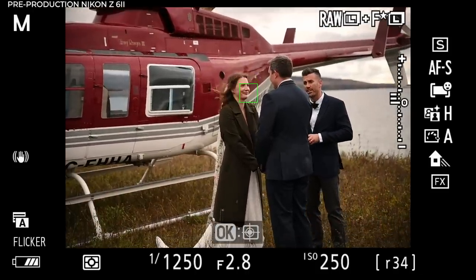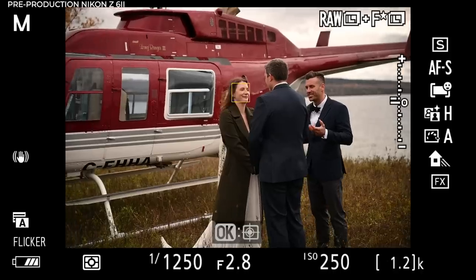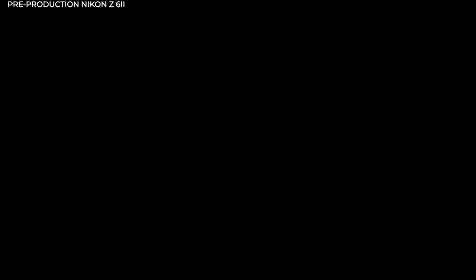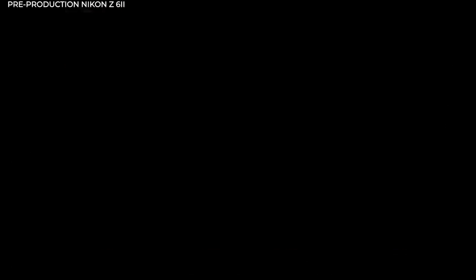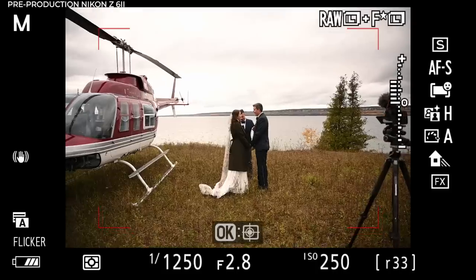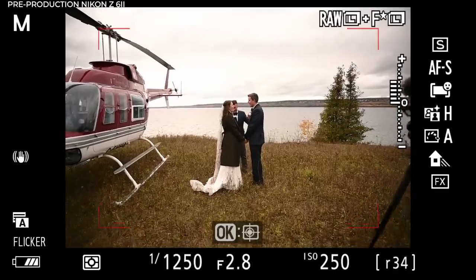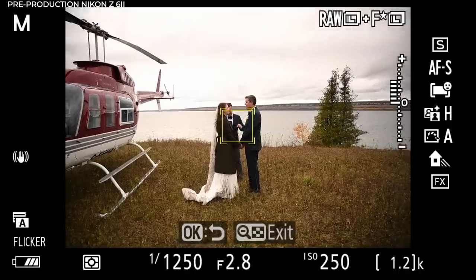The autofocus is making much better decisions when just let to do its own thing on wide AF. Also, the reason the face is lit up green: the box goes green when you're in AF-S single-shot mode, so it's just kind of locking focus, which is fine because nobody's moving. And the depth of field — I'm using the 24-70 with this camera right now, so I have more than enough depth of field to work with.